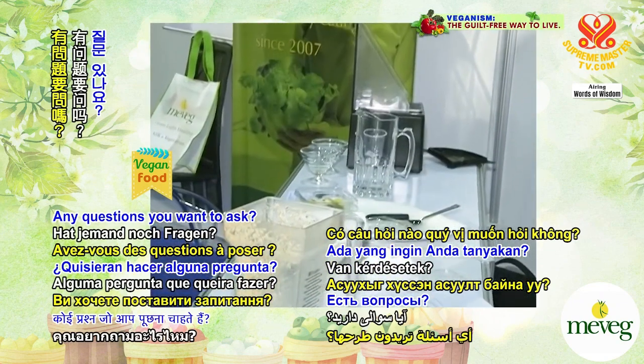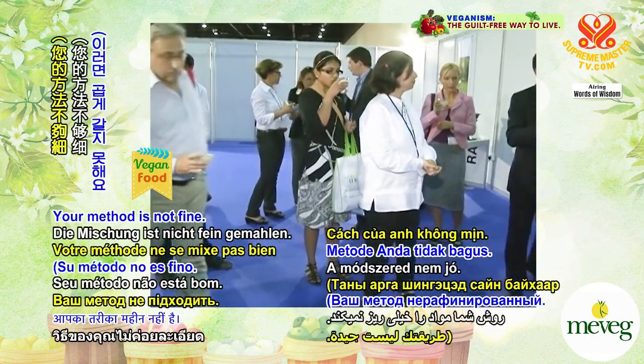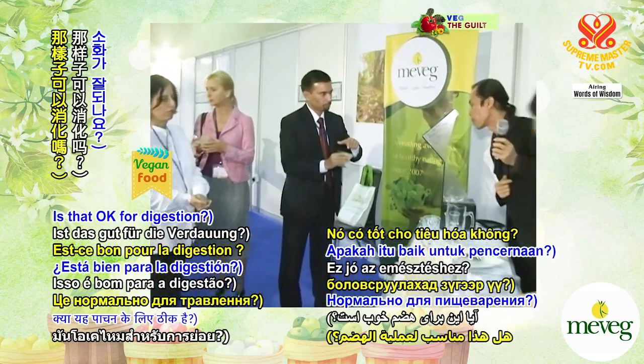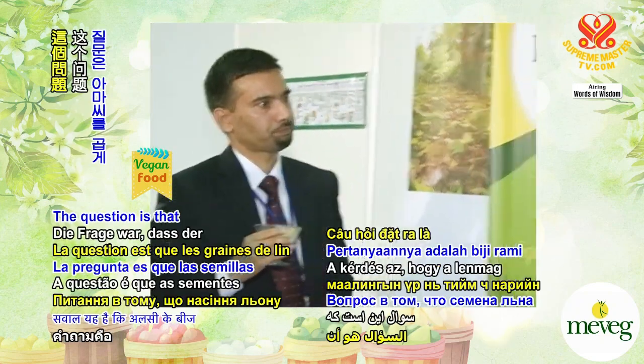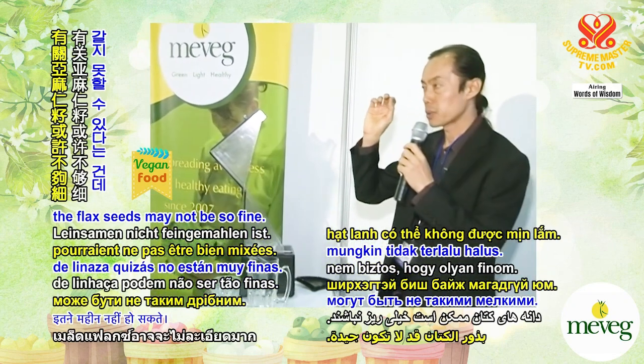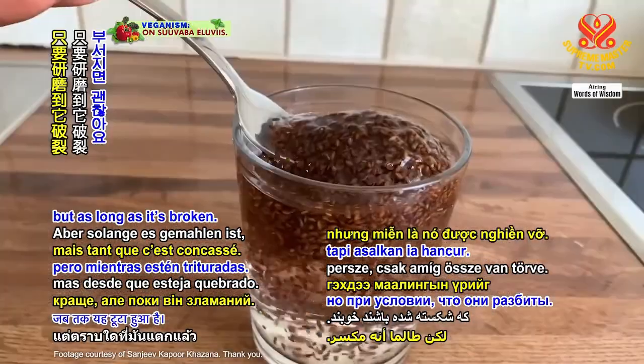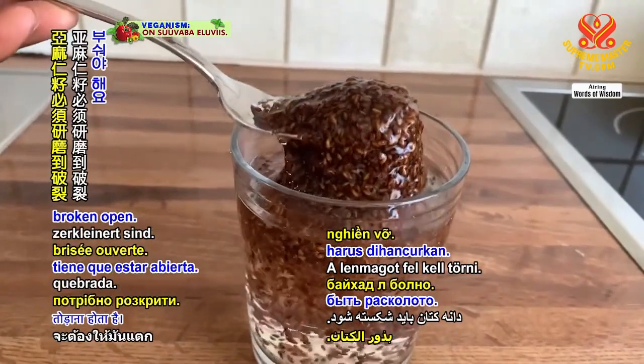Any questions? The question is that the flaxseeds may not be so fine. The finer the better, of course. But as long as it's broken — the flaxseeds have to be broken open.